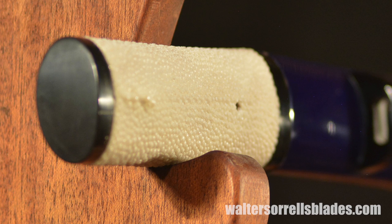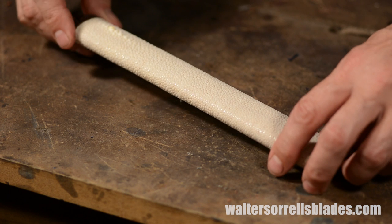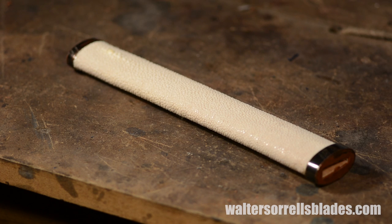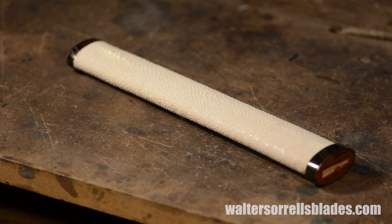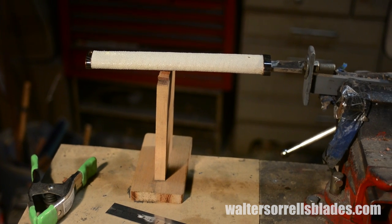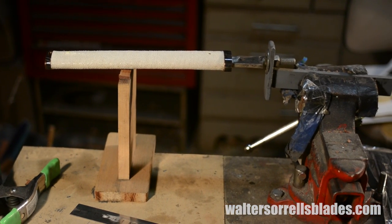In the case of the tanto, we'll stop here, leaving the handle composed of bare ray skin, its ends capped with a buffalo horn fuchi and kashira pair, both of which are buffed to a high sheen. The katana, on the other hand, will be taken one step further. Once the ray skin, or same, is trimmed and glued, the tsuka is wrapped in about 15 feet of tsuka ito, a silk braid.